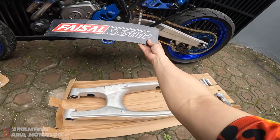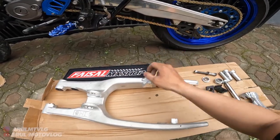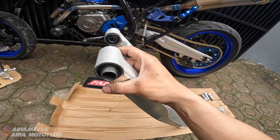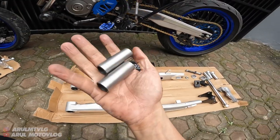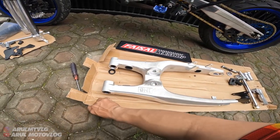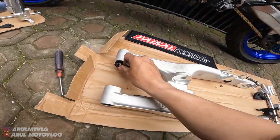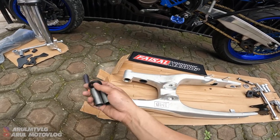Jadi ini gue kasih tau cara pasangnya. Kita balik ya posisinya. Jadi ini kan ada bosing di sini. Kalau kalian beli, ada bosing bawaan swing arm-nya kan - ini dicabut. Nah ini untuk bosing swing arm-nya, kalian cabut yang bawaan. Jadi untuk bosing sama seal bagian dalamnya nih, seal bagian ini - seal bagian dalamnya kalian cabut, biar bisa masang bosing-nya.